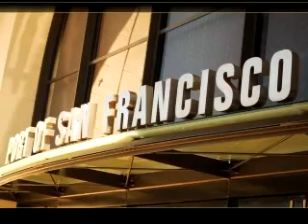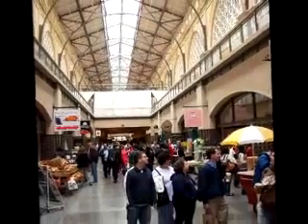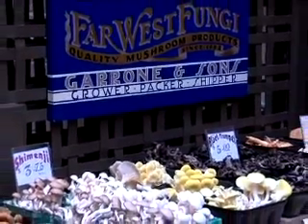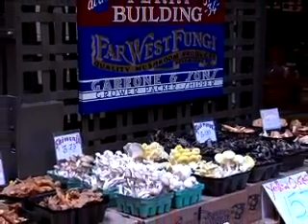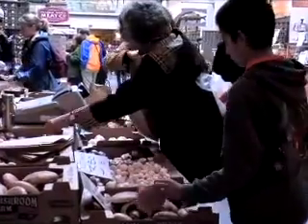Opened in 1898, the Ferry Building was the welcoming point for anyone coming by train from back east. Lucky for us, it survived the earthquakes of 1906 and 1989. Today, it is known throughout the city for its busy farmer's market filled with fruits, vegetables, nuts, and mushrooms.